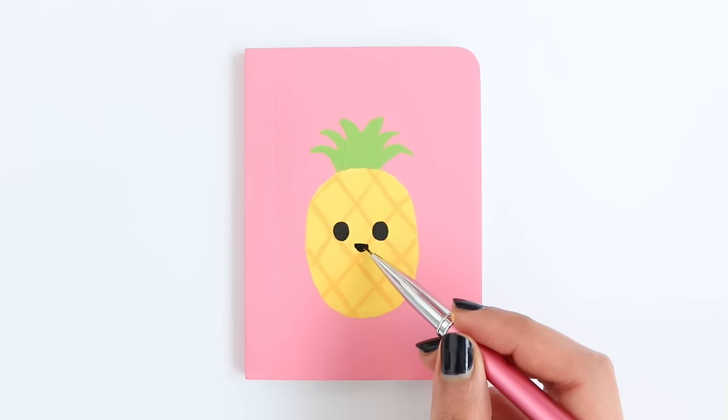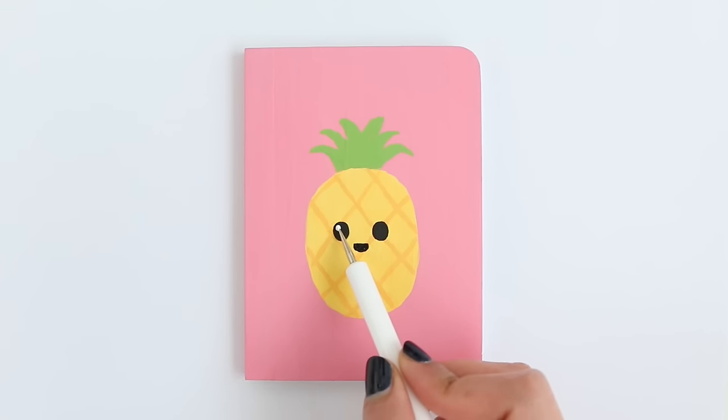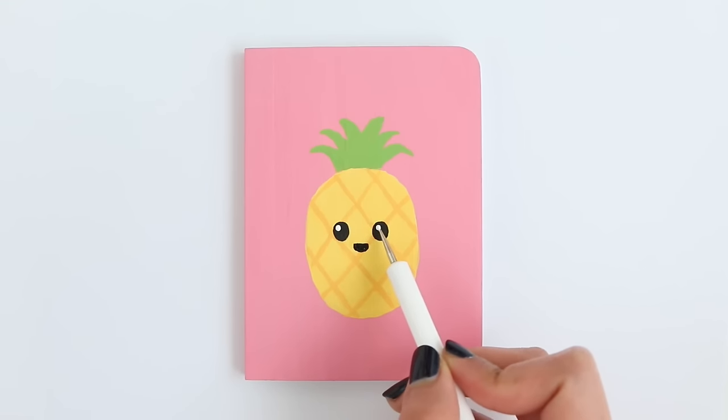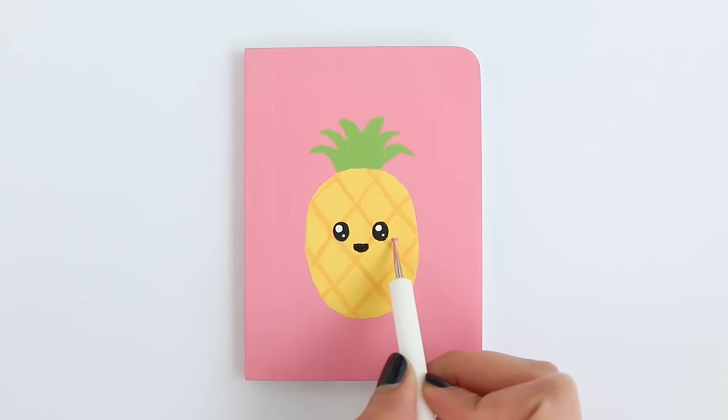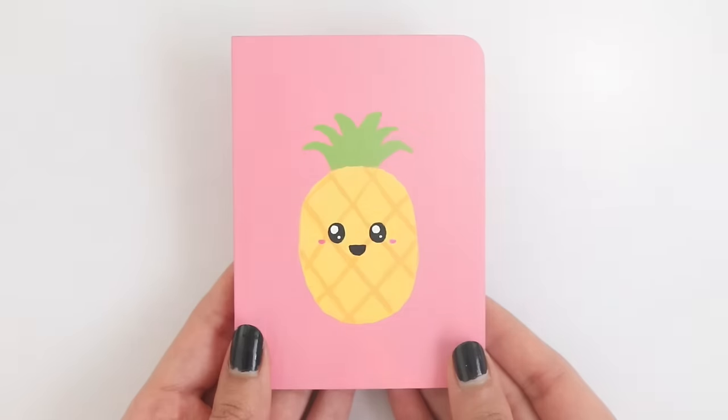I made big eyes, the mouth, added details inside the eyes, and then I also added some pink blush. And this is the first completed notebook.